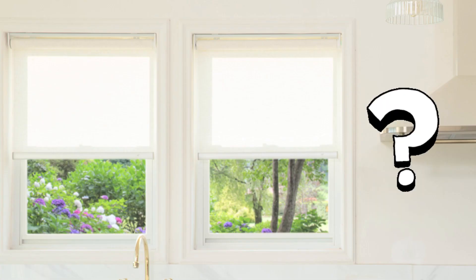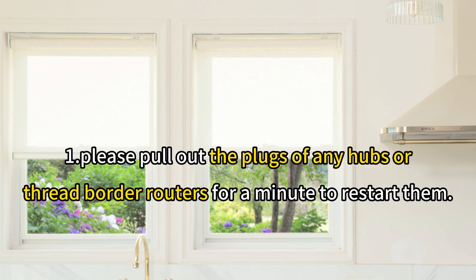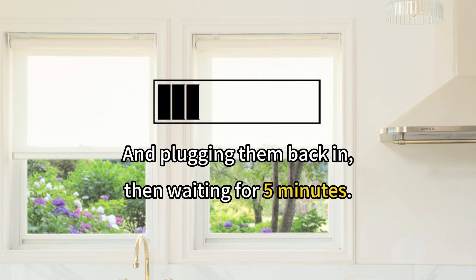If your HomeKit Thread sheet appears as not responding or disconnected, please pull out the plugs of any hubs or Thread border routers for a minute to restart them, and plug them back in, then wait for 5 minutes.